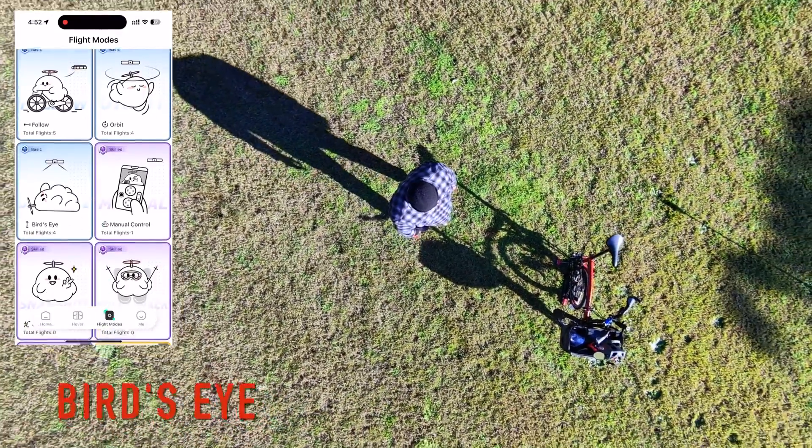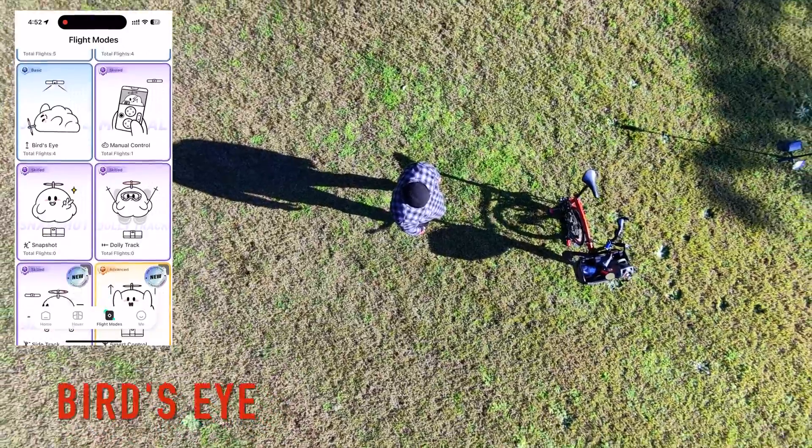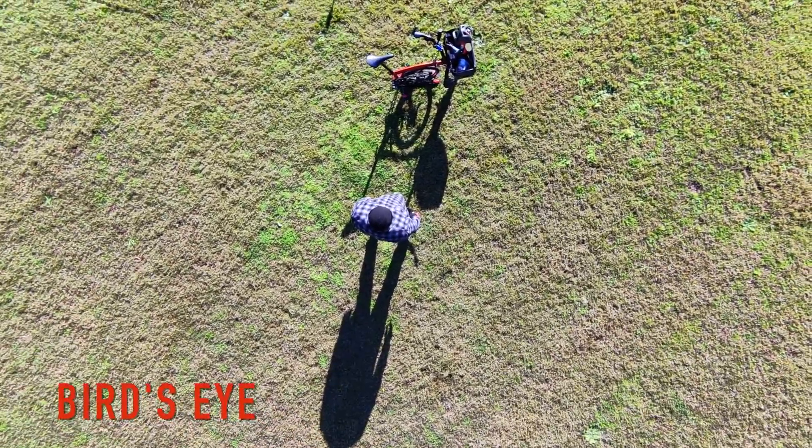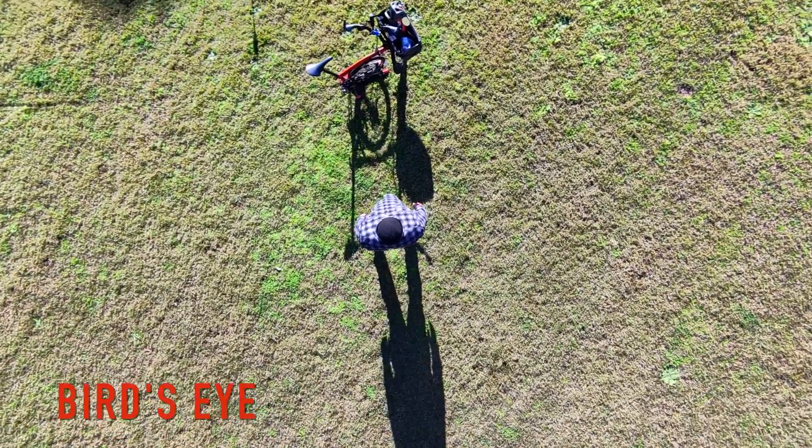Here are some of the flight modes that operate from a press of the button on the drone. Flight modes include Birdseye, Orbit, Hover, Zoom Out, and Follow. There are additional options which include Dolly Track, Side Track, and Smart Control.